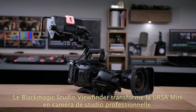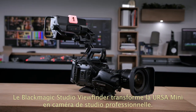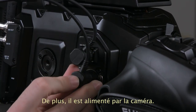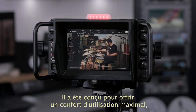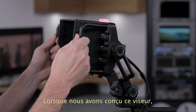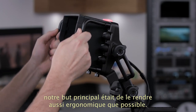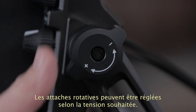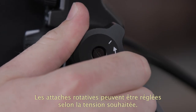The Blackmagic Studio Viewfinder looks amazing and simply plugs into where the normal viewfinder connects on the front of the camera, and it's powered from the camera. The ergonomics of the viewfinder were designed for maximum comfort, which is vital when working on shoots where the camera team can be standing for hours at a time. The number one feature we worked on was to make the best articulated mounting that we'd seen on any viewfinder at any cost. These joints have an amazing range of tension adjustment so you can set them to the perfect resistance you need.